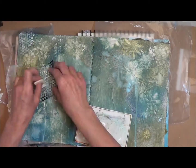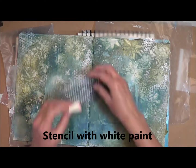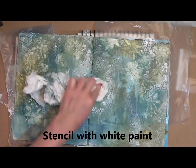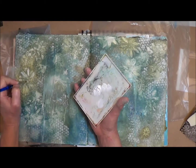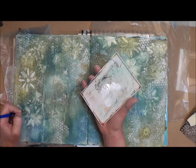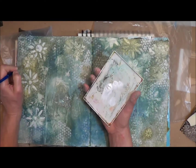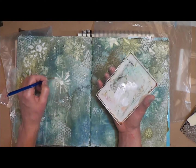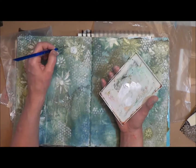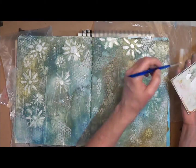I'm grabbing some white paint and adding just some lightness through a little stencil — this is Punchinella Sequin Waste. I want to add a few little light spots around my page. Since I have some white paint on my palette I'm going to go ahead and really roughly paint on the raised areas of the flower stencil, just so it's more noticeable.